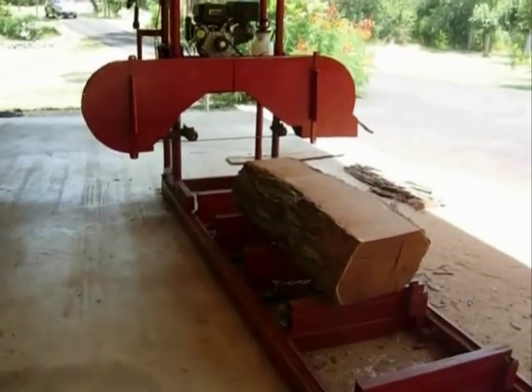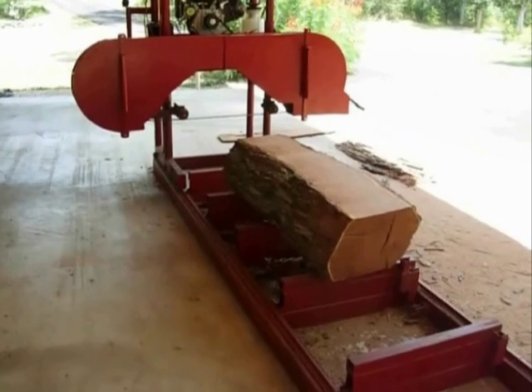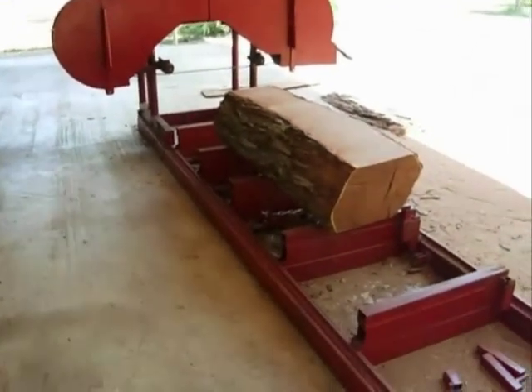Mesquite is a kind of crooked tree and it is extremely hard. When it dries you need carbide to work it, and it's not much easier on sawmills either.